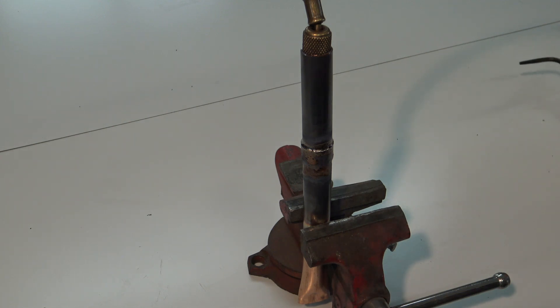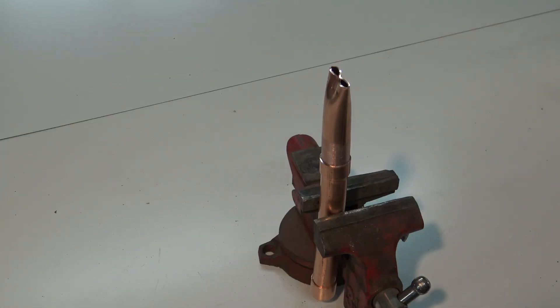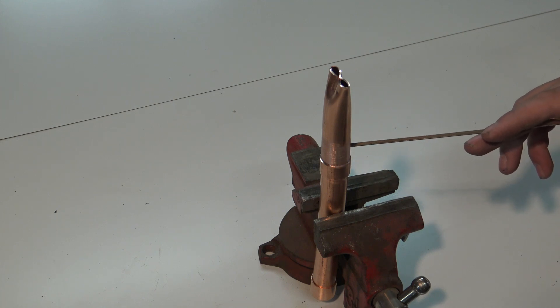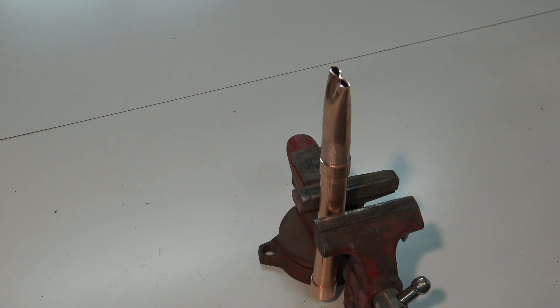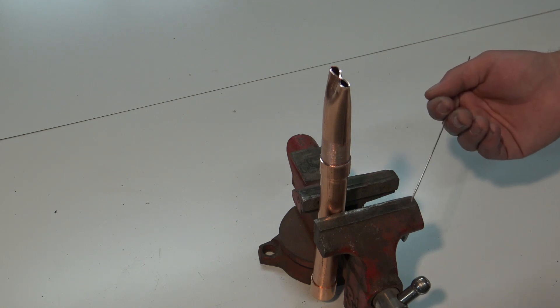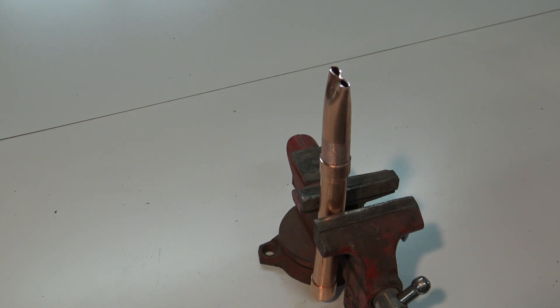Now we're going to do the other pipe completely incorrectly. On the last one I was flowing nitrogen at 2 to 3 PSI the whole time and focusing heat in the proper places. On this one I'm going to focus all the heat right on the lip and create a cold cap on the outside. This cold cap might pass an initial pressure test and it could be two weeks or two years from now, but it will eventually leak. You'll notice the filler material is going to glob up on the surface — it's not going to pull into the joint — and that combination of less heat and wrong heat placement is what's going to create the problem.